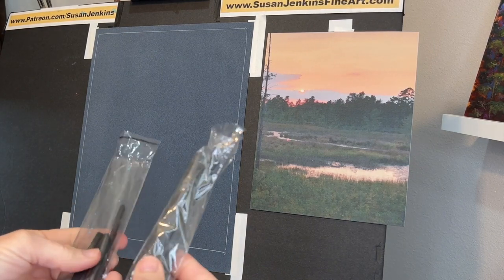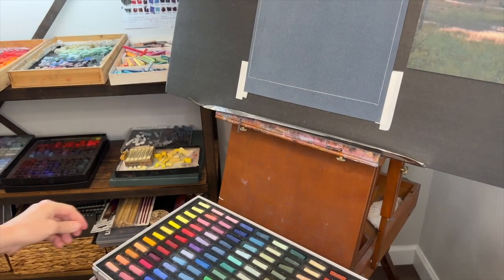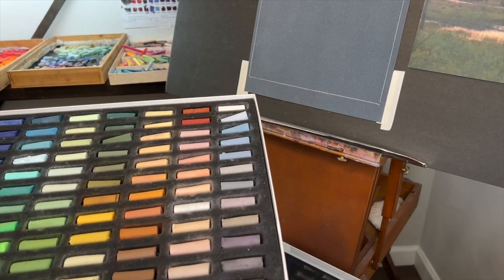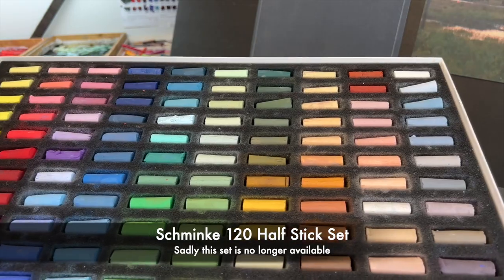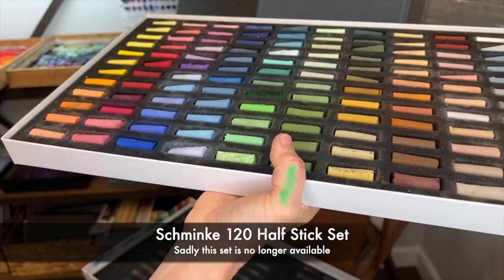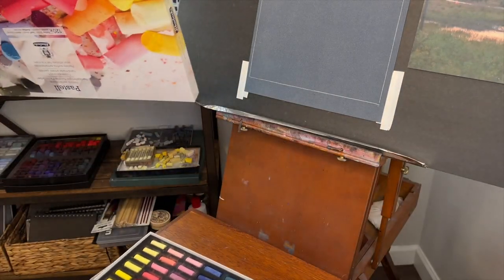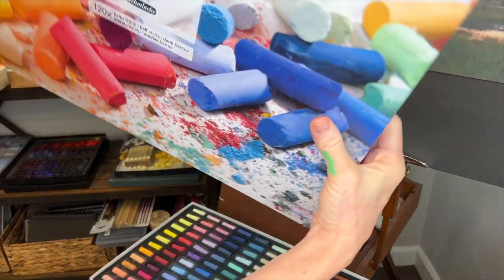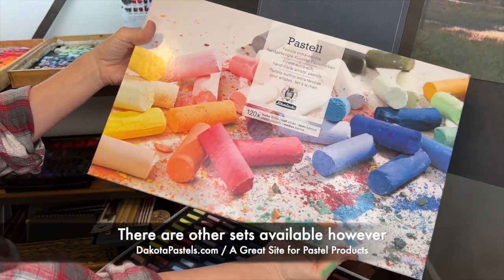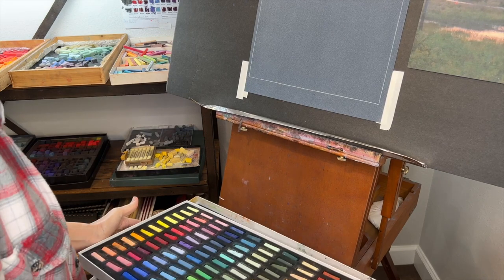For my sketch I'm using willow charcoal — they come in kind of big sticks. This is the main set of pastels I'll be using: the Schmincke 120 half-stick set, which I got from Dakota Pastels. Look how much color they are — so soft! I just put that on my hand. You couldn't do that with chalk. People say all the time, are soft pastels like chalk? No, they're almost all color — pure pigment literally. This set unfortunately isn't available anymore on the Dakota Pastels site.